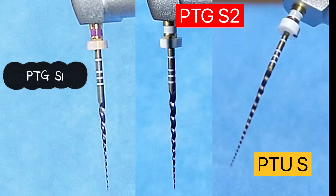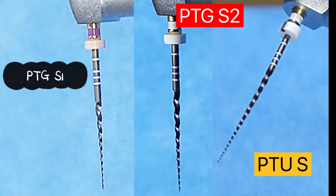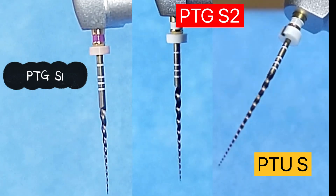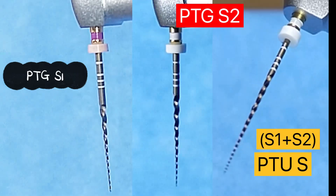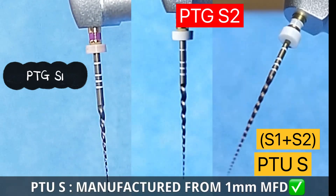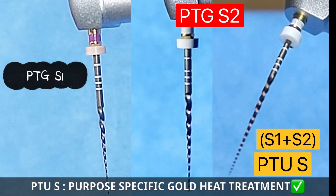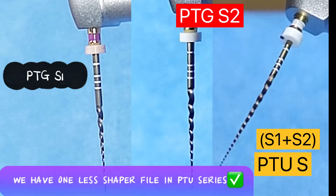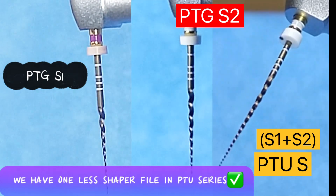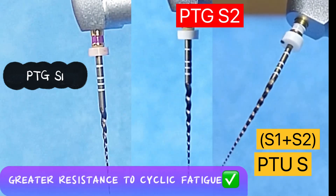Take a deep breath, chill, relax — pause the video and let me know in the comments whether you could recognize these files. The first one is S1 from Pro Taper Gold Series, the second is S2 from Pro Taper Gold Series, and the third is the Shaper from Pro Taper Ultimate Series. Key difference: the Shaper from Pro Taper Ultimate is a combination of S1 and S2 of the Gold Series. It is produced from a 1mm maximum flute diameter versus 1–2mm maximum flute diameter of Pro Taper Gold Series. This Shaper has a purpose-specific Gold Heat Treatment, and its alternating offset with variable parallelogram cross-section provides better cutting efficiency and greater resistance to cyclic fatigue.